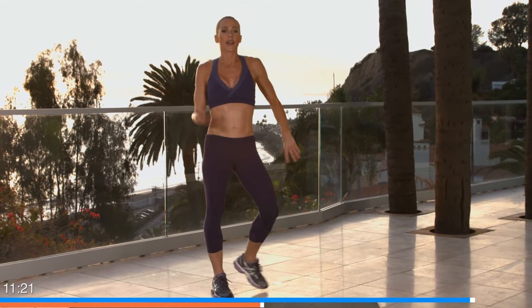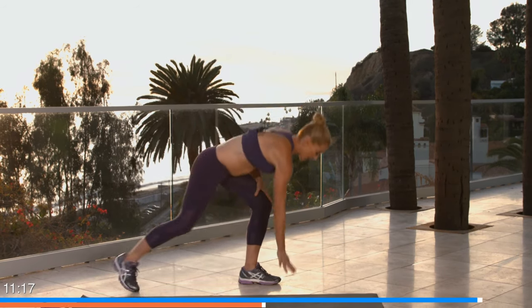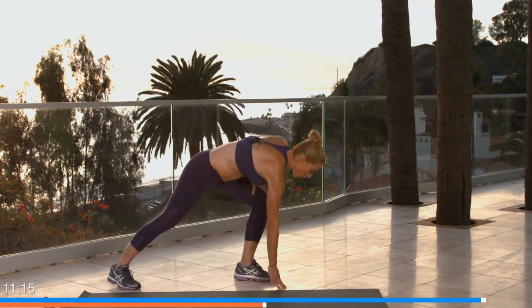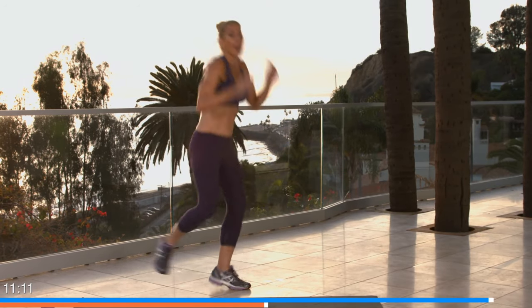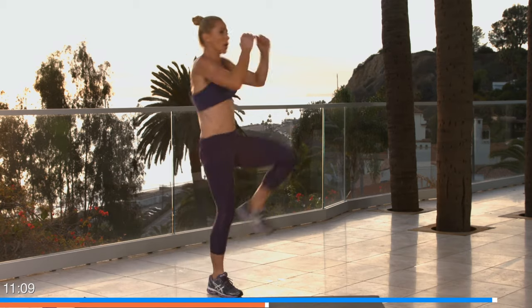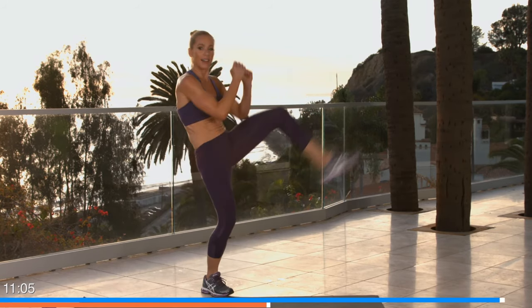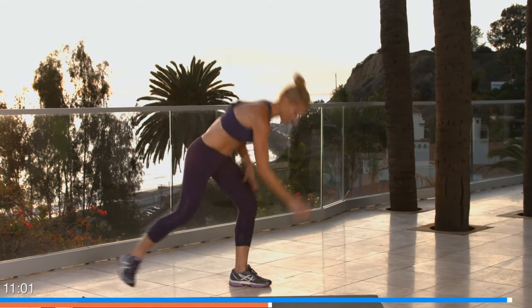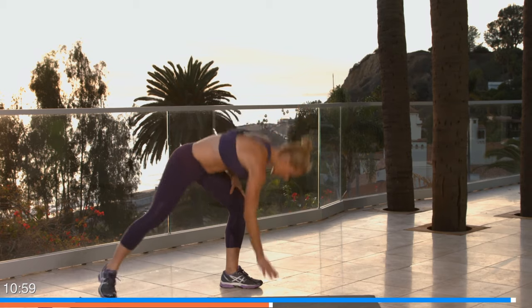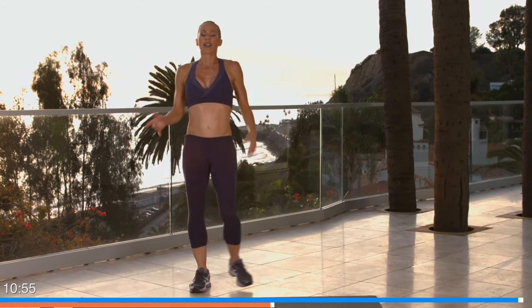One more exercise — hitch hops, the other side. One more set, let's go! Tap and kick and kick — back and forth. A little more hop for more intensity, down, kick. You guys are doing great! Five seconds, four, three, two, and one. Amazing — breathe! You've got about a 20-second break while I show you the third block.